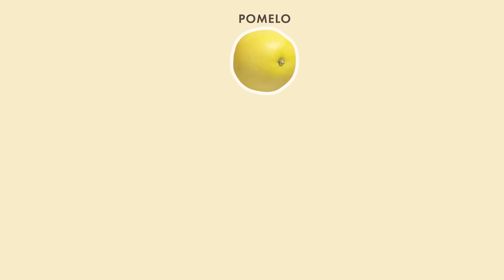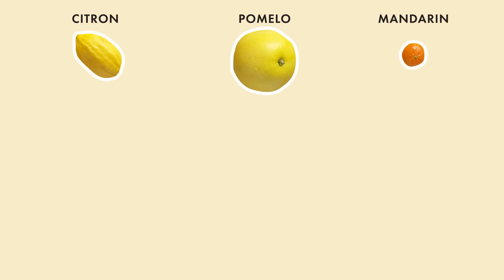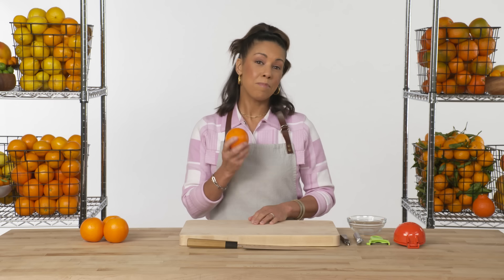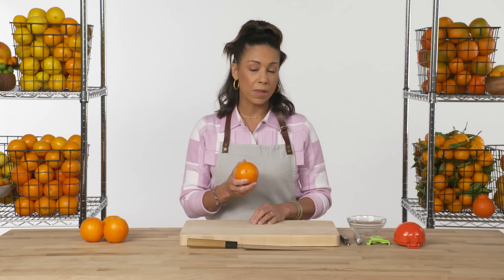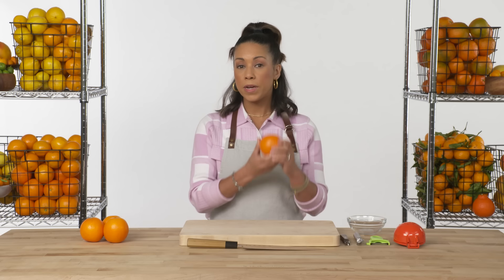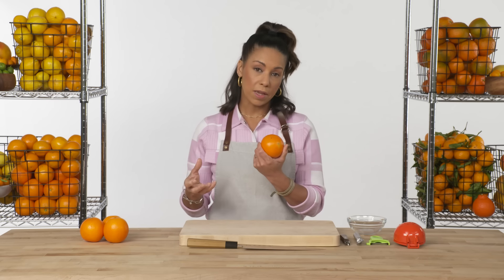All citrus families are descended from three main types: pomelo, citron, and mandarin. From these three, there have been hybrids and crossbreeds chosen for certain characteristics from which all other families are descended. The navel orange is the mother citrus of the orange family, meaning all other types of oranges are crossbreeds of the navel with something from another family.